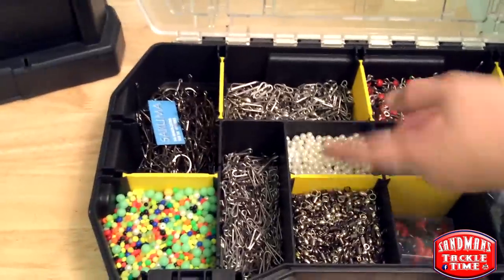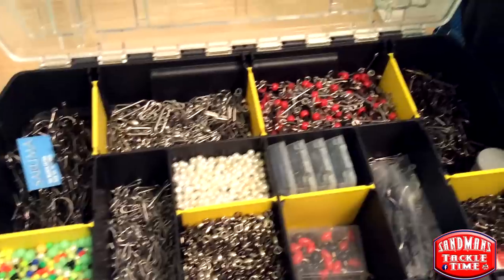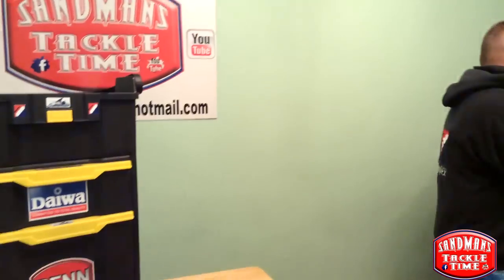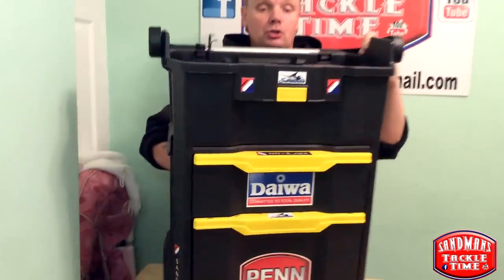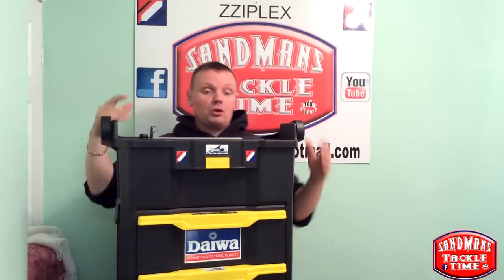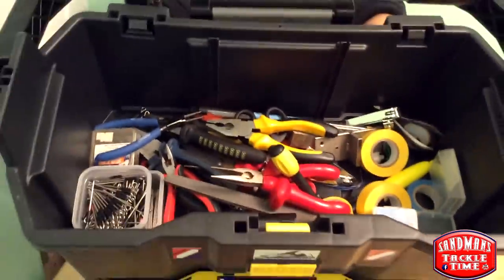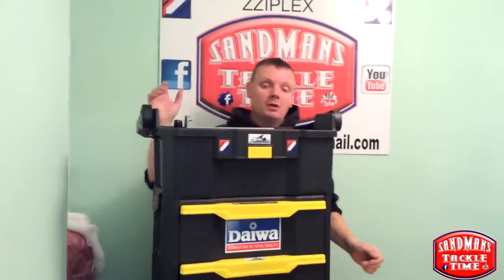I've got pearl baits — I'm not a big fan of these but you never know if they come in handy. A wide selection of swivels and just some other little bits and bobs. That's the terminal tackle. In the top of the box there's pliers and bits and bobs — a nice big space. I've got pliers, files — bits and bobs just get hid in there.